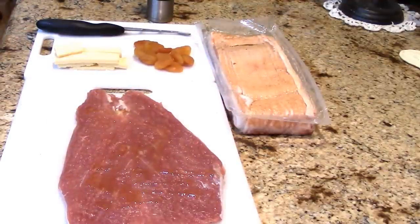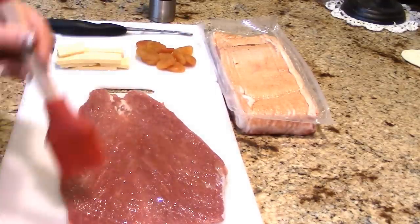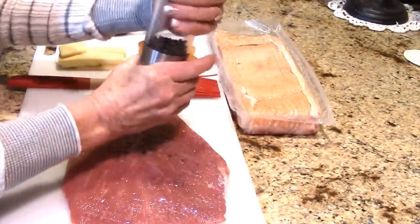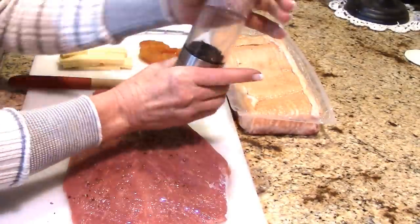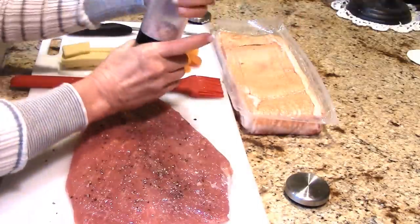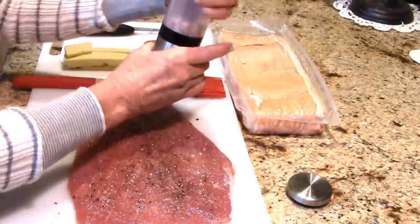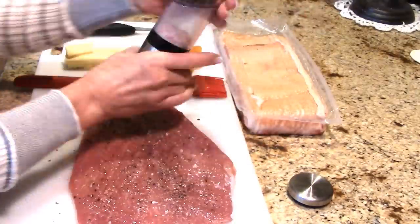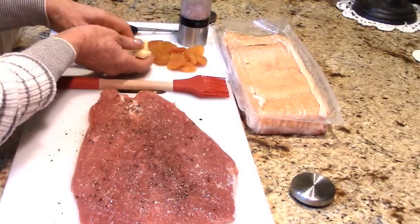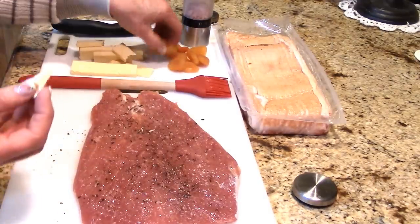First I'm going to oil this down with some garlic-infused olive oil, and I'm just going to lightly brush that on. I want to season this inside and out — fresh cracked black pepper because we love black pepper, and Himalayan pink salt for its 82 natural minerals, which are really hard to get in your diet nowadays. Then I've got some really delicious aged cheddar that's crumbly and fall-apart fantastic, and some dried apricots for the filling.